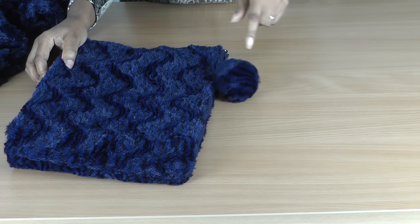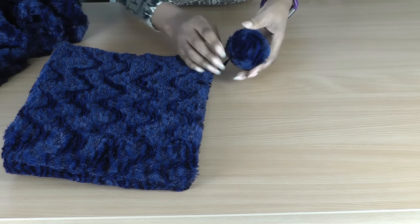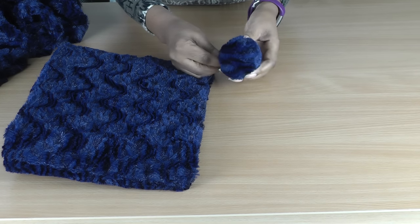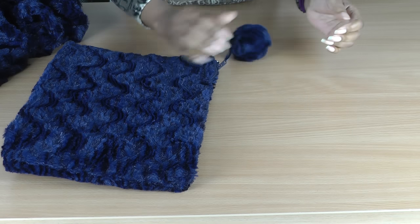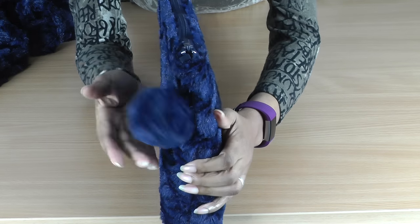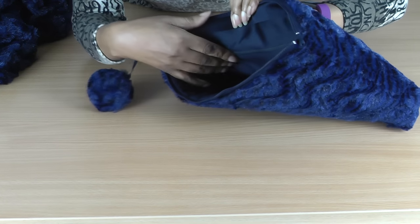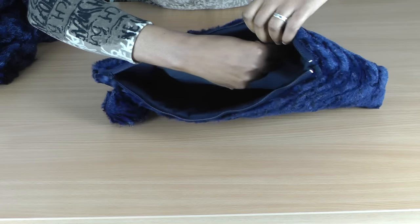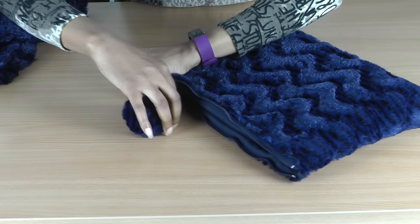The next one is going to be my clutch — there's the pom-pom. Actually, there's nothing left from this fabric at all; there's been no wastage, and whatever was left I used to fill my pom-pom. It's a rather structured clutch, so you can see it can stand by itself. I've got my pom-pom here. It opens like so, and I've got a slip pocket inside there which has a zip as well — a pocket with a zip. So that is my clutch with a pom-pom.